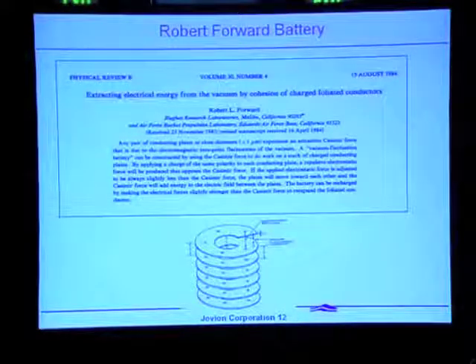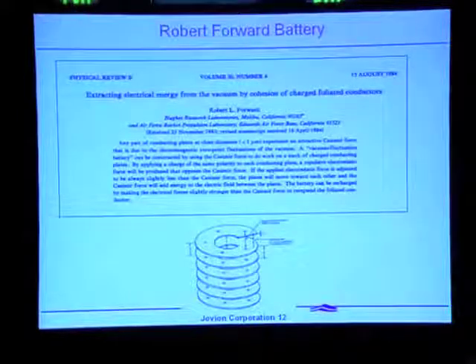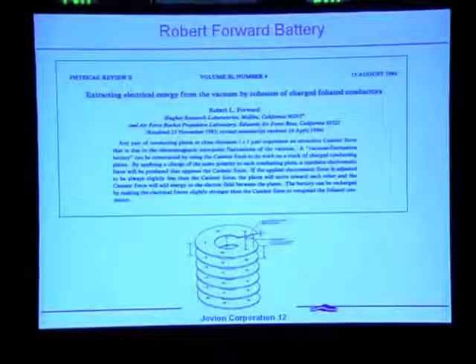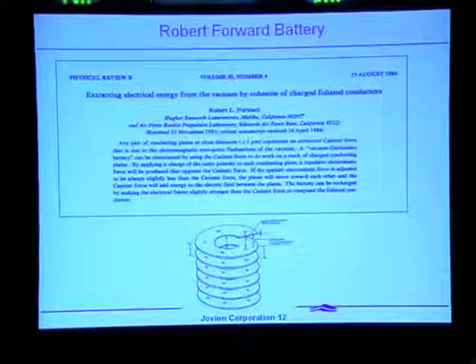What we proposed is useful. If you take a spiral plate and charge it up with electricity — so it simply has positive or negative charge on it — and then rely on the Casimir force that acts between the layers of the plates, you can use the Casimir force to press this spiral together. In doing so, you're increasing the electric field because you're causing the charges to get closer together. This is useful for demonstrating the effect of the zero-point field doing work on the device.